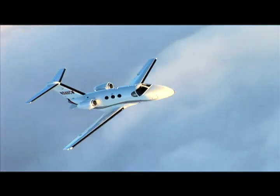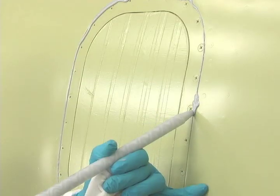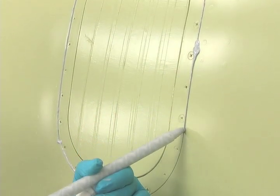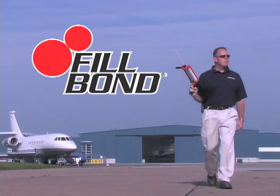The stresses aircraft face have always been hard on filler putties. Not one had what it takes to stand up to the stress — until now. Until Sherwin-Williams pulled out the big guns with Fillbond.